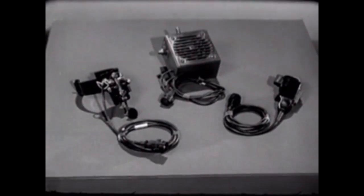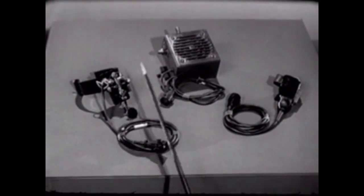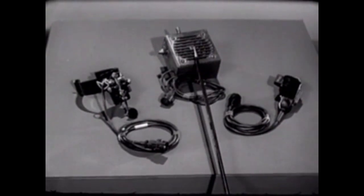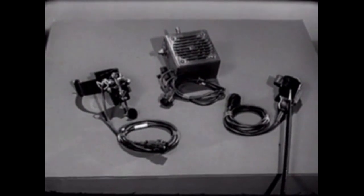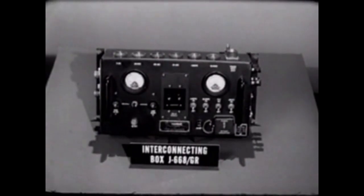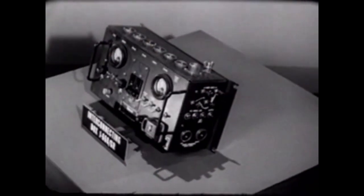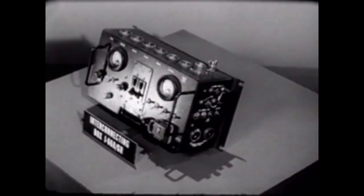Here are some of the accessories used most frequently: the leg key KY-116U, the loudspeaker LS-166U, and the microphone M-29U. Another device we will need is this interconnecting box J-668. It provides the receptacles, terminals, and interconnectors needed to electrically combine all the components of the AN-GRC-46.